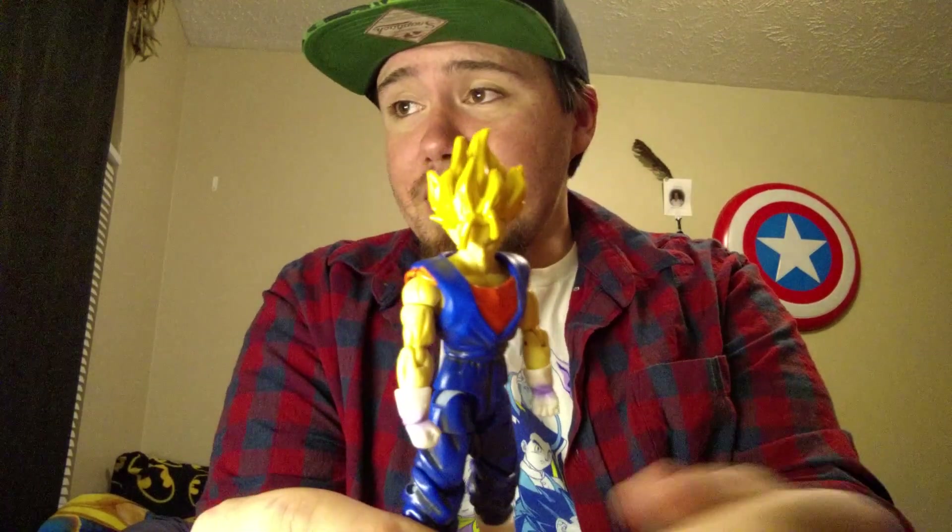I love how they made this figure. And this figure is old, but it's weird to think that it has more — or just as much — poseability, painting details, and overall quality than a lot of action figures they've done. I can say these match up with the new Dragon Ball Super figures, and that's saying a lot. These guys can go toe to toe with them. They may not be as tall, but they put so much detail into these guys, it's awesome.